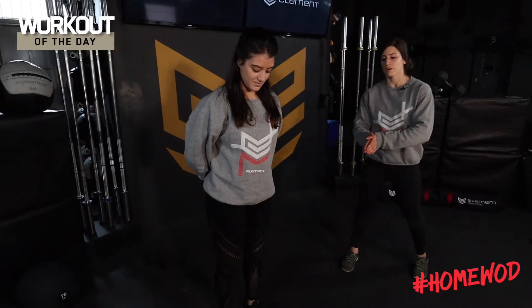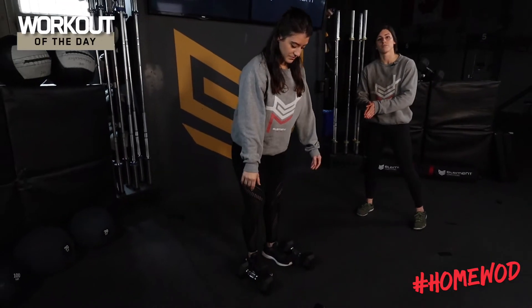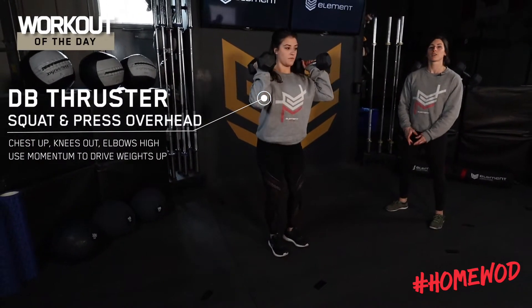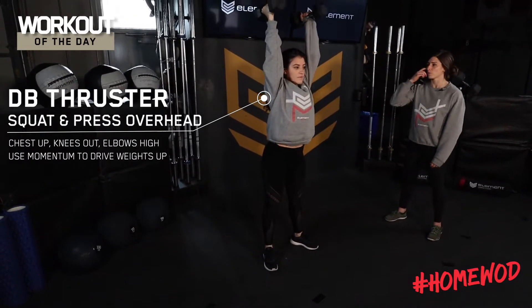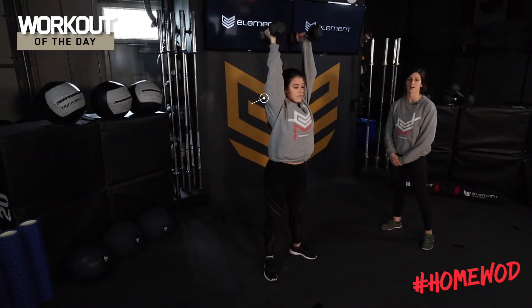For our dumbbell thrusters, we're gonna have two dumbbells if that option is available. We're gonna pop them up on our shoulders, and we're looking for that full depth at the bottom of our squat with a full press at the top. One more — all the way down, and then all the way up.